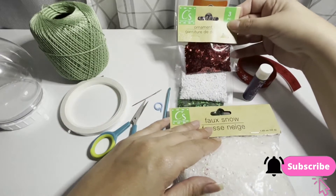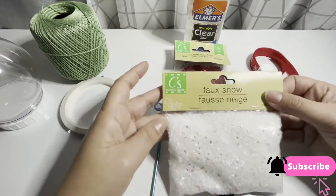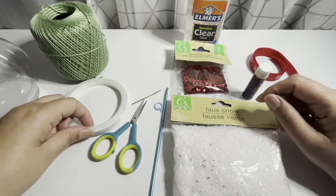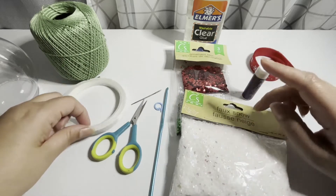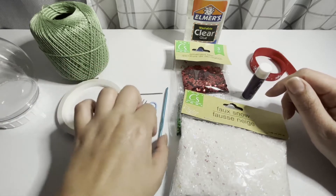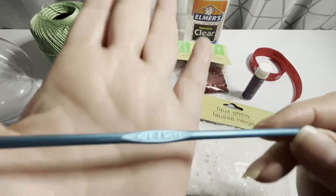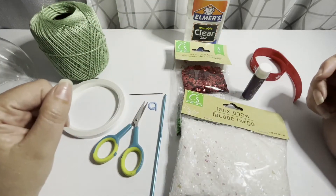I'll also be using this type of snow, a pair of scissors, double-sided tape, a needle, a stitch marker, and my 3.5 millimeter hook. And now let's get started.